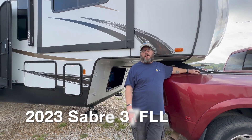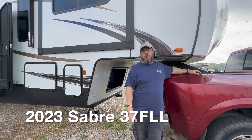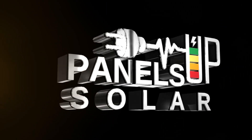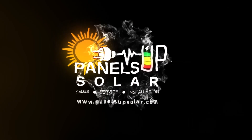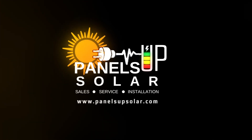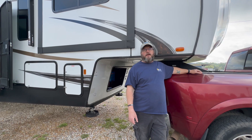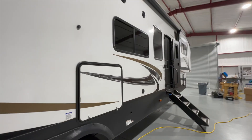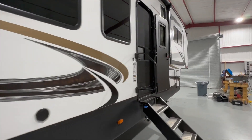This week's project was a 2023 Sabre Cobalt — it's a 37 FLL. It's a really nice layout: front living room, mid-kitchen, rear bunk with a master down below. Pretty interesting floor plan.